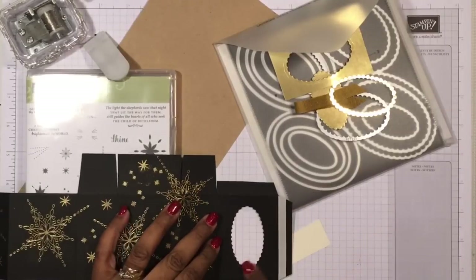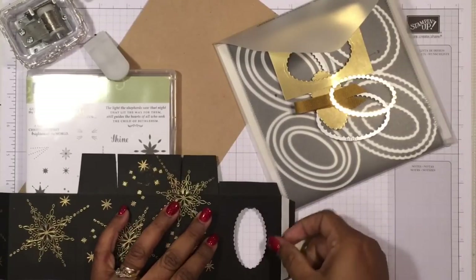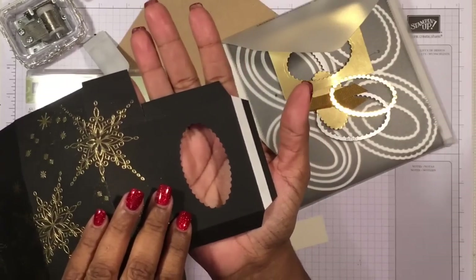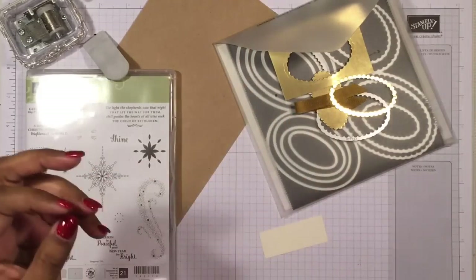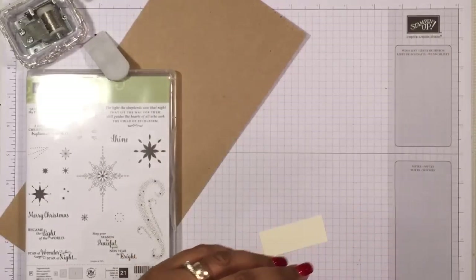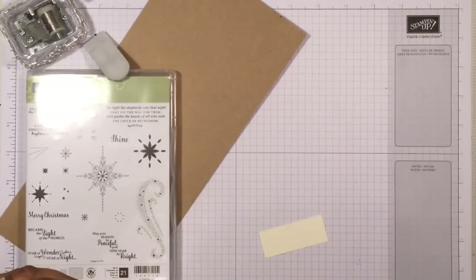So let's start with our measurements. As you'll notice, I've cut a window here because I want you to be able to see our music box in action, and the lights of course that we add into it. So let's put everything out of our way and bring our scoreboard.